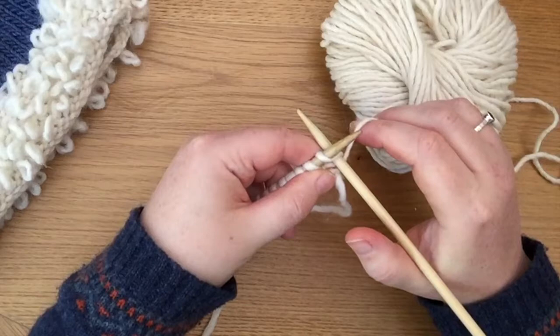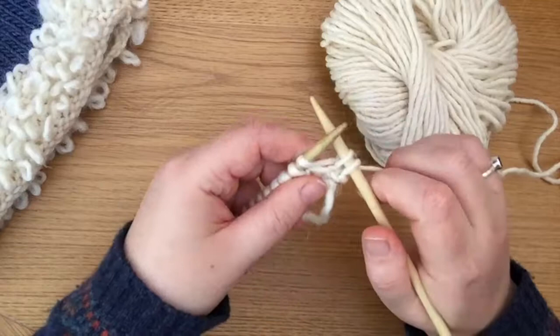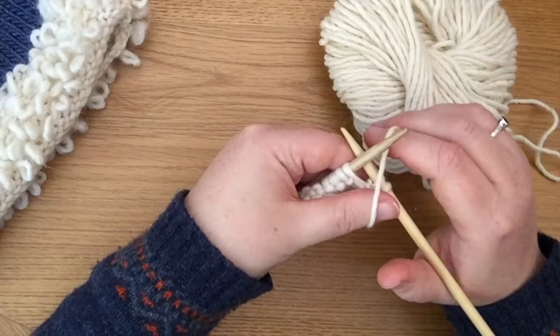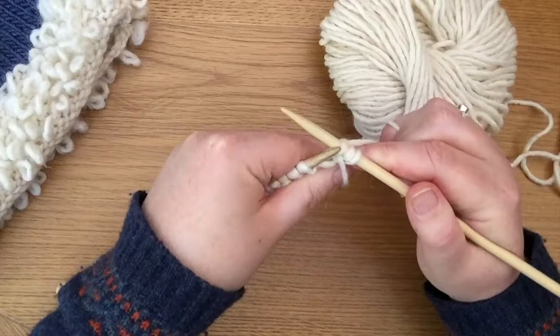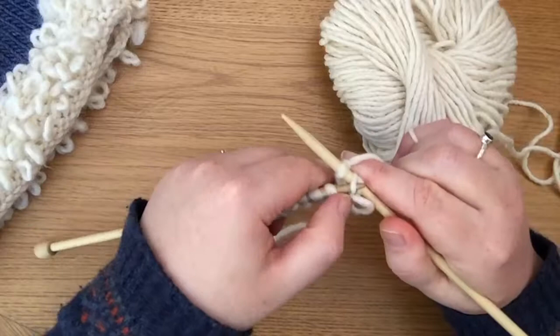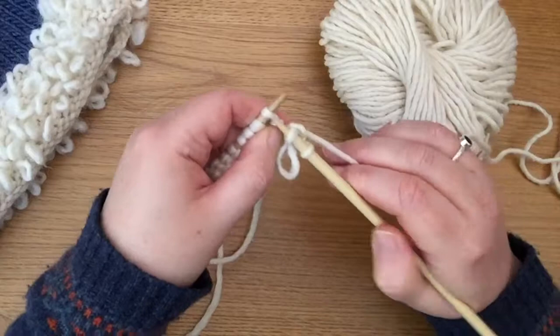I'm going to knit the first stitch, and now I'm going to knit into the second stitch but I'm not going to drop it off the left-hand needle. I move the right-hand needle to the back to create a bit of tension, then move the working yarn to the front of the needle. That yarn goes around my thumb, which creates the loop. The yarn goes to the back of the right-hand needle again and I knit that same stitch for a second time — this time I do drop it off the left-hand needle. We've now created two stitches from one, so I pick up that first stitch and drop it over the second one. We now have the correct stitch count, so we carry on knitting.